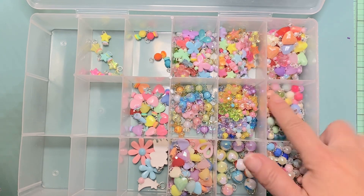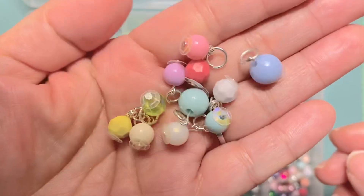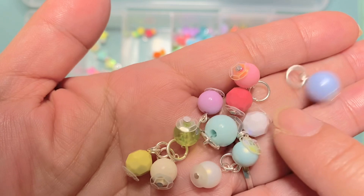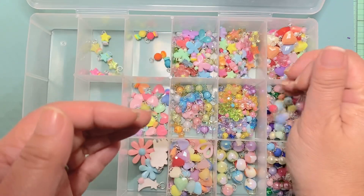I just wanted to show you some of the combinations I made. This one here is just all single beads, and I attached a jump ring to most of them so they're kind of ready to go.